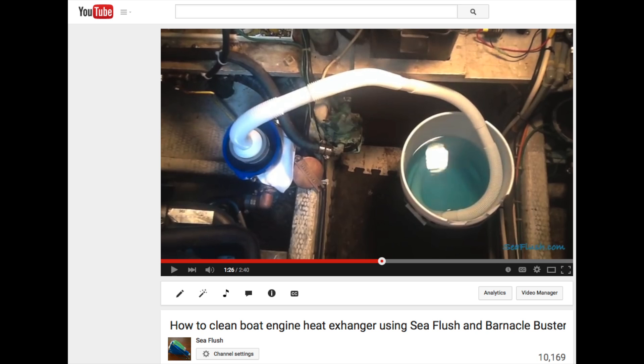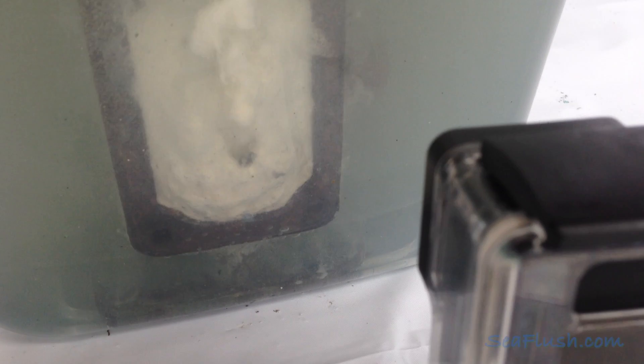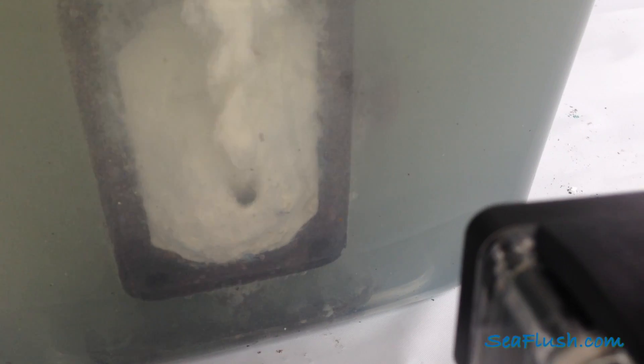This C-Flush video is a complement to our other video showing how to introduce a descaler using C-Flush. In this video, we're going to take a look at what happens once the descaler is in the raw water system.